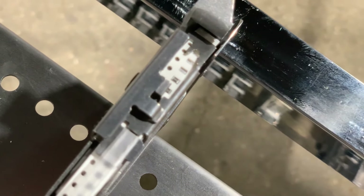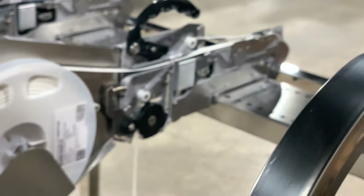It looks like our advancing is working properly, and our components are in the correct location.